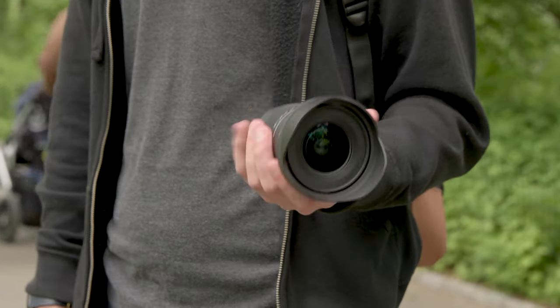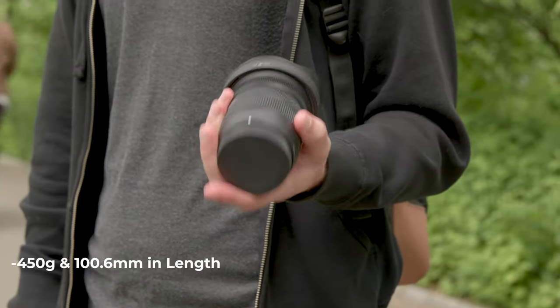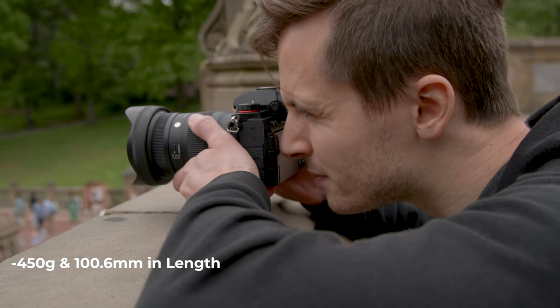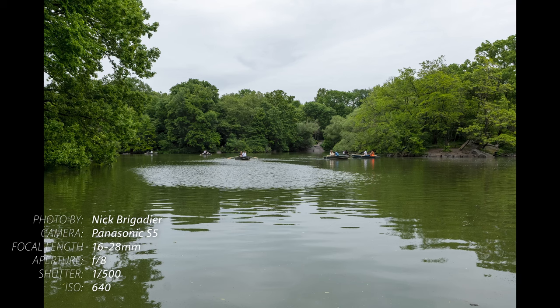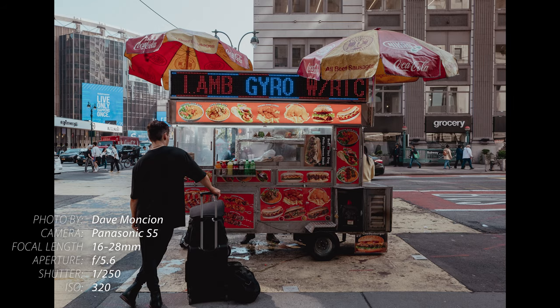The lens boasts a compact form factor, weighing in at just 450 grams and measuring just 100.6 millimeters in length, which makes it a practical lens for portable everyday shooting. It's especially appealing for landscape, wedding, and travel photographers who need to carry their kit for long periods of time.